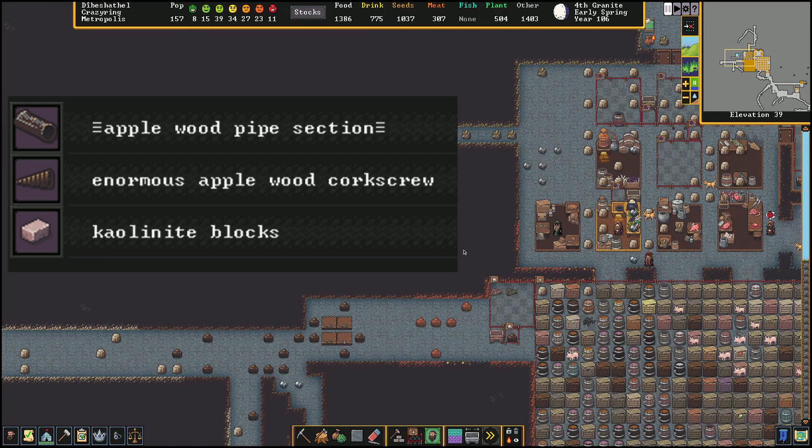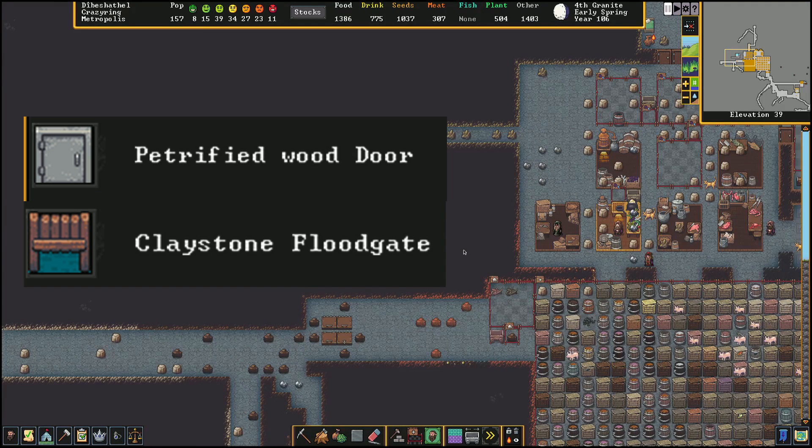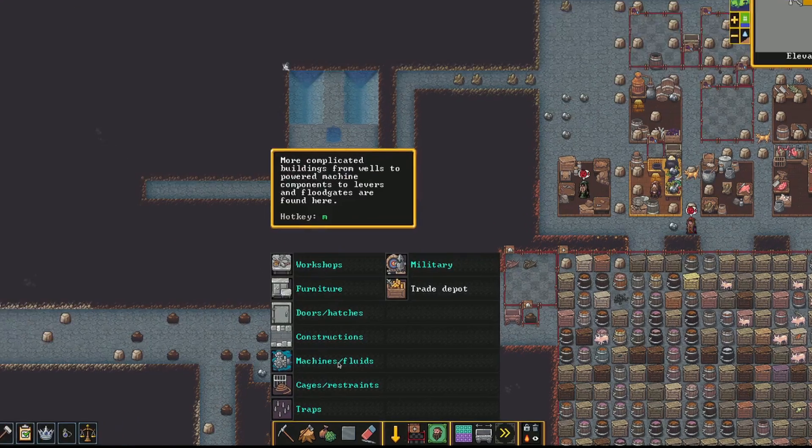Now we have a bit of a shopping list. For the screw pump you're going to need an enormous corkscrew, a block, and a pipe section — what they're made of doesn't matter because we're only dealing with water. You're also going to need a bunch of mechanisms, both to power the gear assembly up top and also to power some important safety measures. For those safety measures we're going to need a door and a floodgate, although you can make do with just two doors. We're also going to need a lever and more mechanisms.